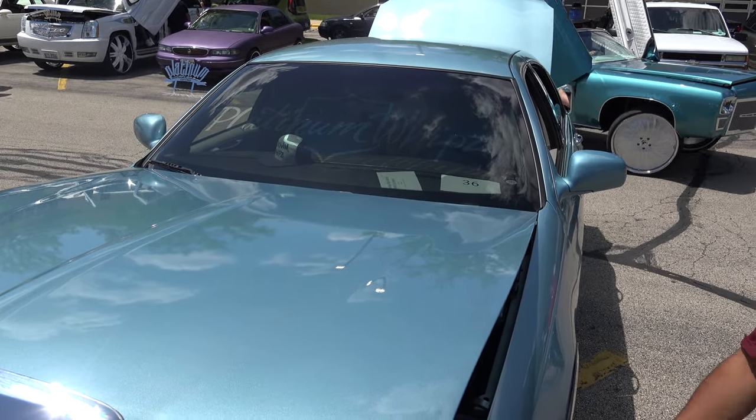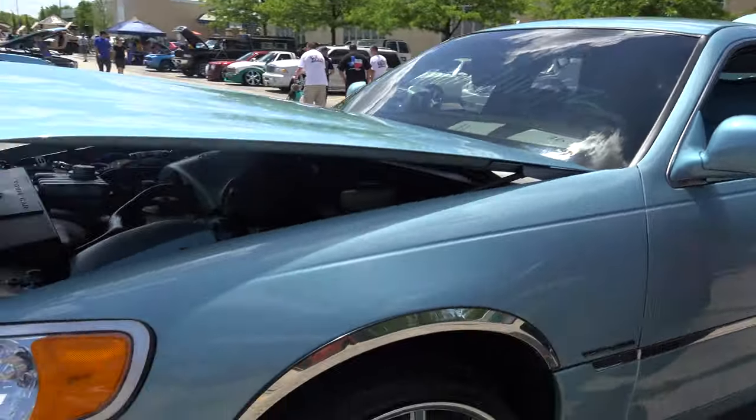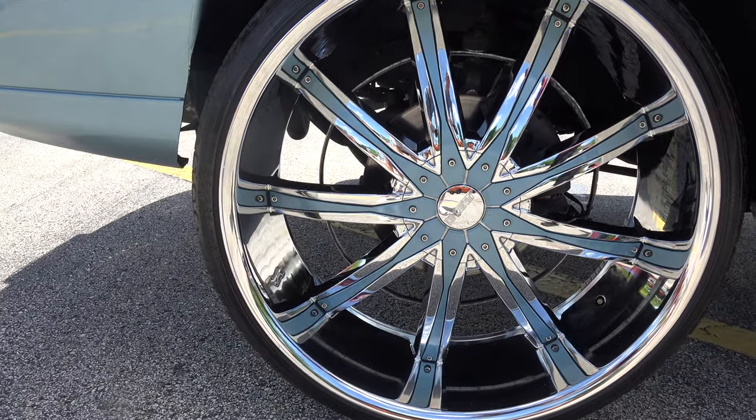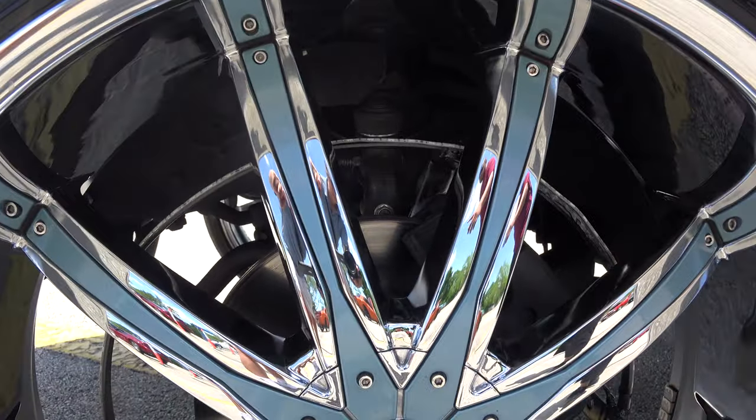From the paint job — cleaned it up — to the rims, we lifted it up to get the rims to fit. Complete interior. I know it's daytime right now, but this car has a full underbody glow with the rims going on.